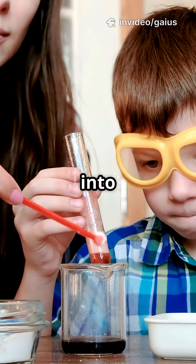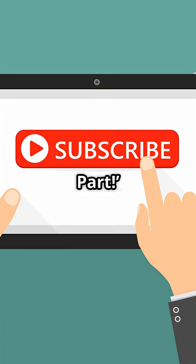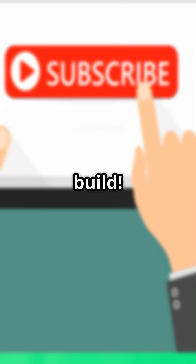Want to learn how to turn this into a mini fuel cell or energy source? Comment 'next part' and don't forget to subscribe for the next science build.